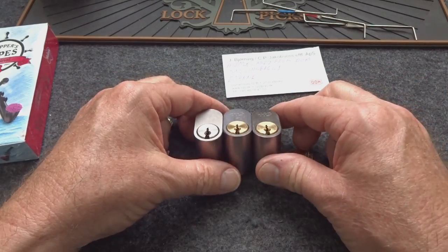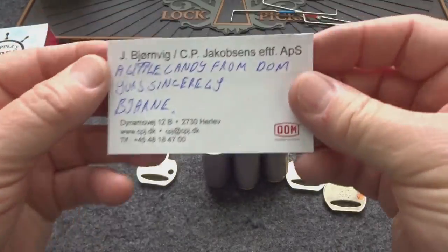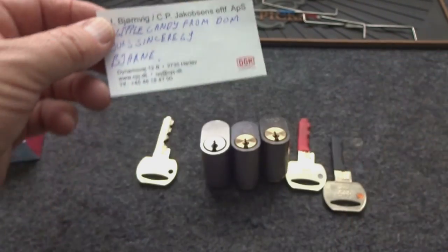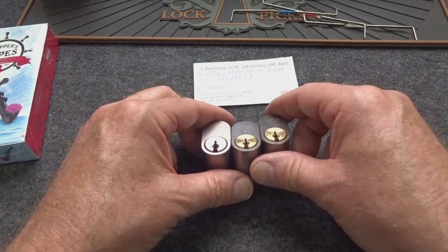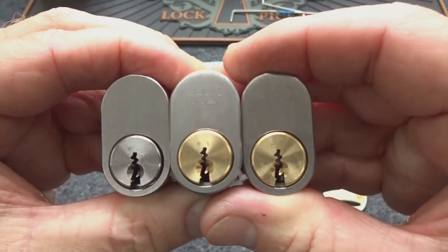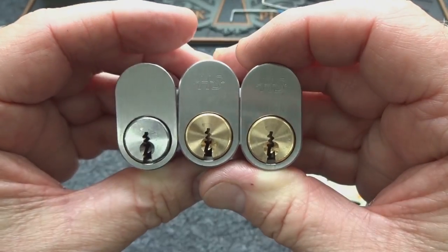About a month ago I got a package from Dan Hansen in Denmark. You guys remember the package opening — he actually sent me several top blocks. One of them was a DOM, which is the top-of-the-line, and it was the easiest lock in the box to open. These three are a different story — these are a brand called HS.